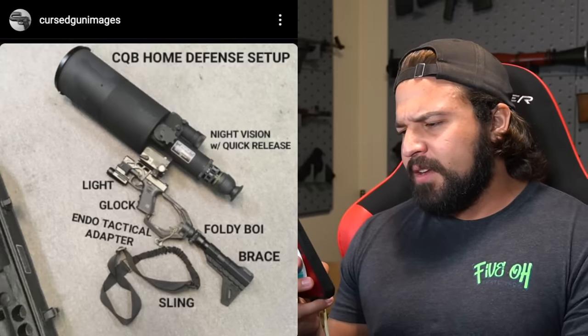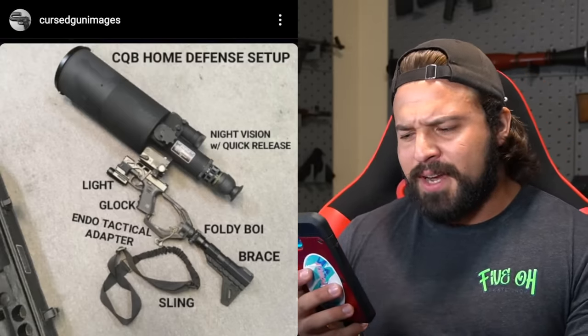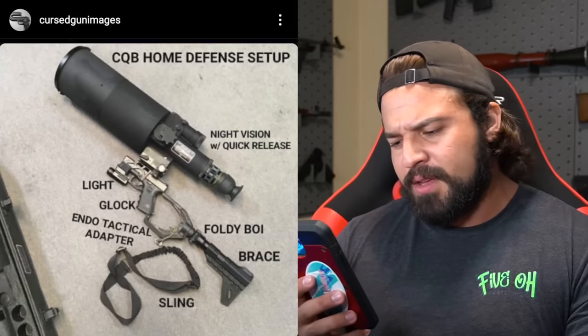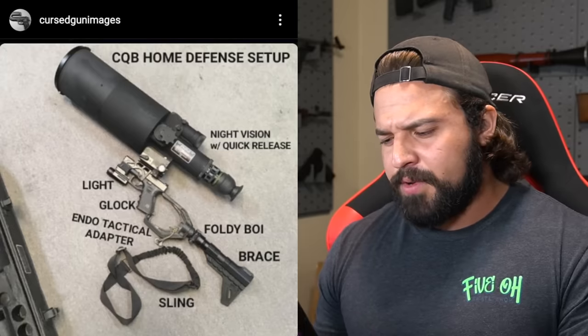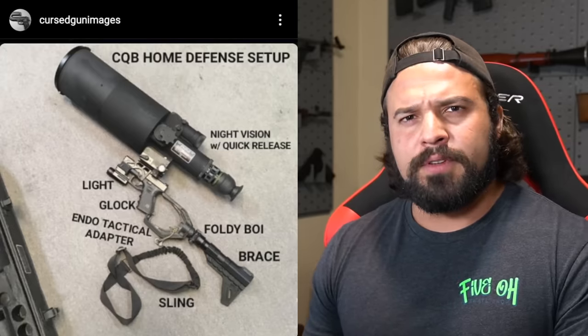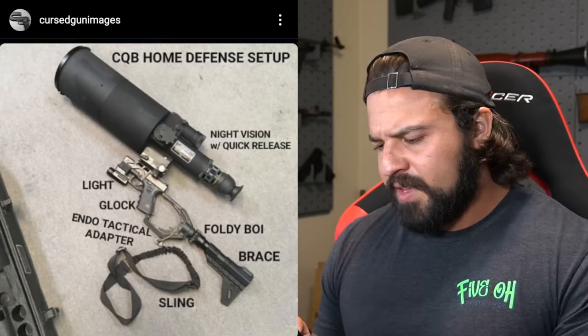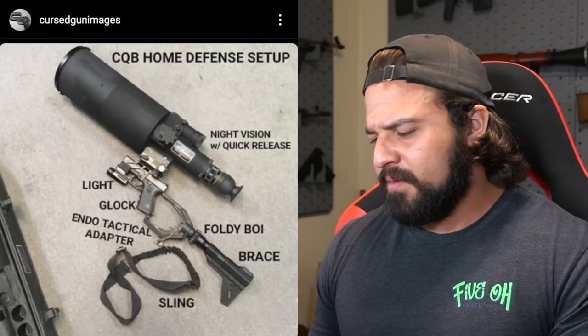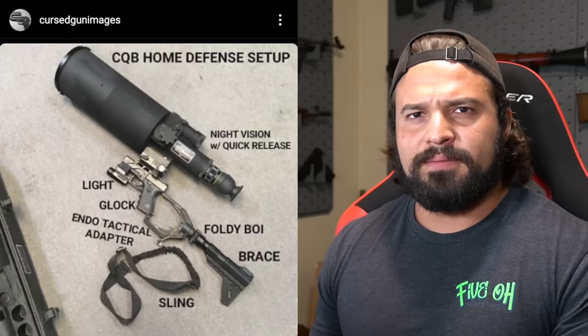Back to the Cursed Gun Images. CQB Home Defense Setup: Night Vision with Quick Release, light, Glock, Endotactical Adapter, Foldy Boy Brace, sling. For one, I think it may be a little easier if you went with some sort of smaller night vision that's not meant for what appears to be a TOW missile. Also, I just want to point out the irony of having night vision and a light on your pistol. Overall, 6.9 out of 10 as Karnacon would say — overly practical.